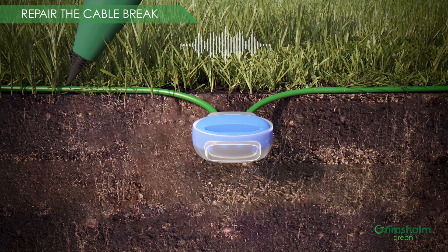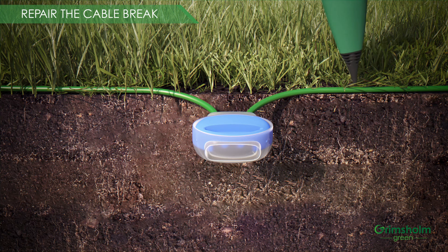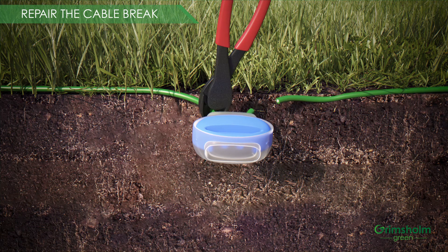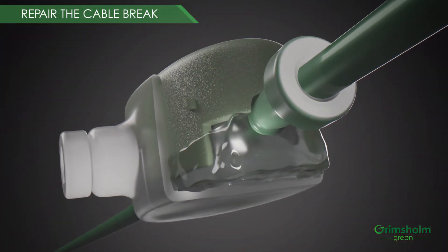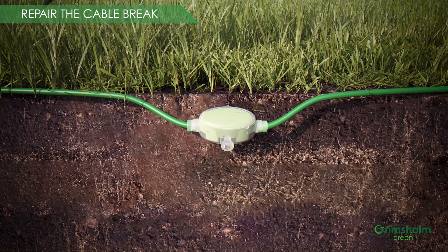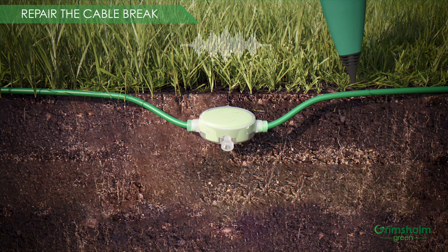We have located the fault — we know that because there is good signal on one side of the coupling and no signal on the other side of it. Let's remove the old one. Here we are using the Grimsholm Green joint coupling with sealing gel made for robot mower installations. Next step is to measure with the receiver again, and you can hear that the signal is passing the new coupling properly.